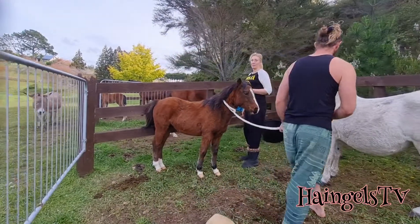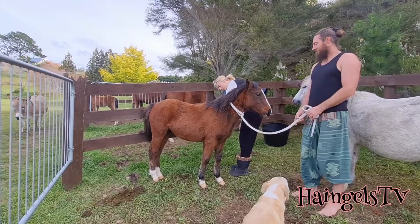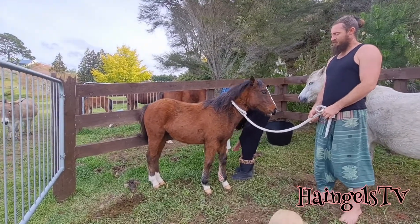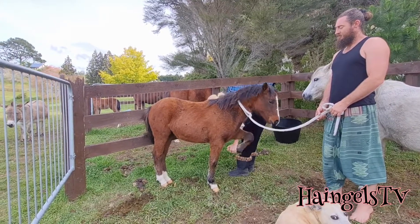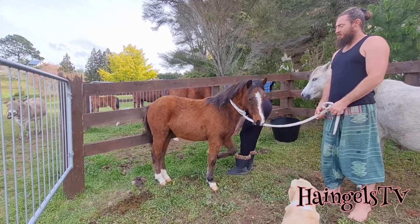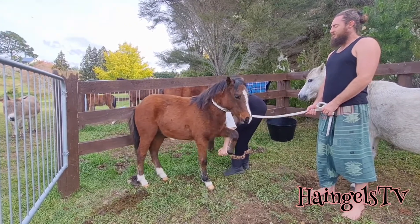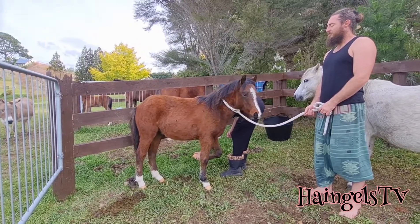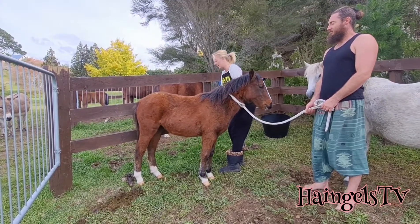I'll start on the front lift out of habit. I'm going to say 'up foot', tap on her shoulder, and I can just do a gentle shaking motion to get it where it's nice and level. She's just going to test out what happens when she moves around. I only put it down when she's relaxed.